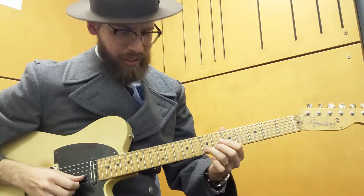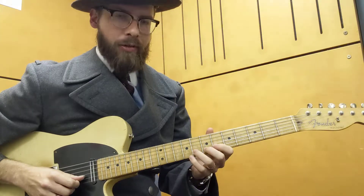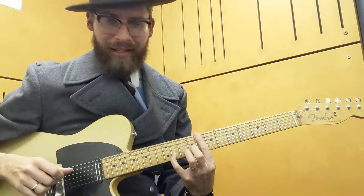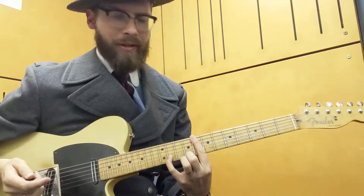Then sustain it with a bit of vibrato. Now what we're going to do is slide up to the 8th fret, which is the note we're bending to, and then do a tone and a half bend up to the Bb. So the Bb is the flat 7 degree in the key of C. Gary Moore would do a lot of bends up to the flat 7.